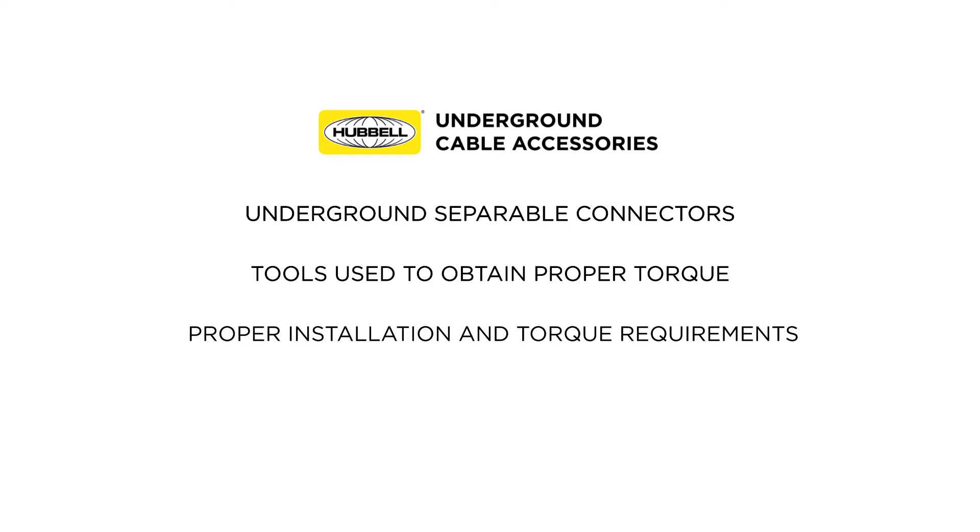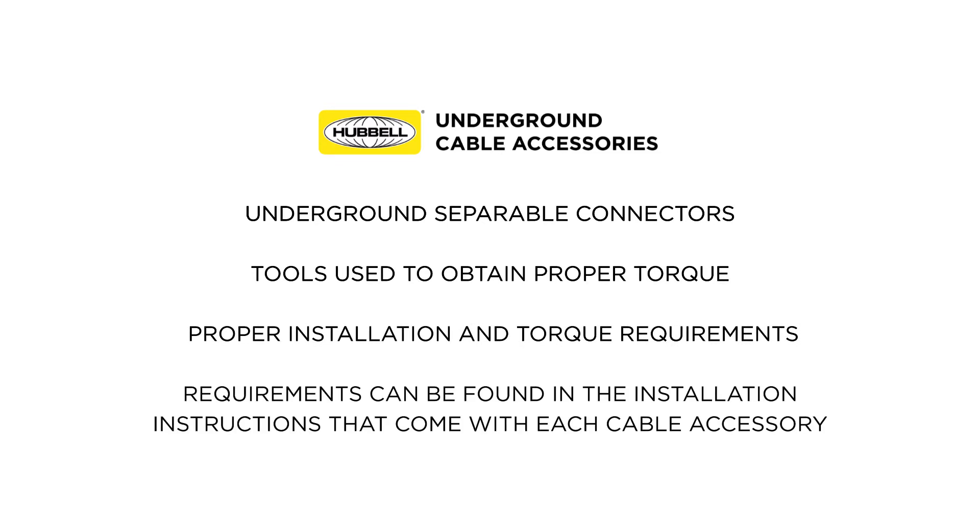Today, I will discuss underground separable connectors, tools used to obtain proper torque, and the proper installation and torque requirements, which can also be found in the installation instructions that come with each cable accessory.